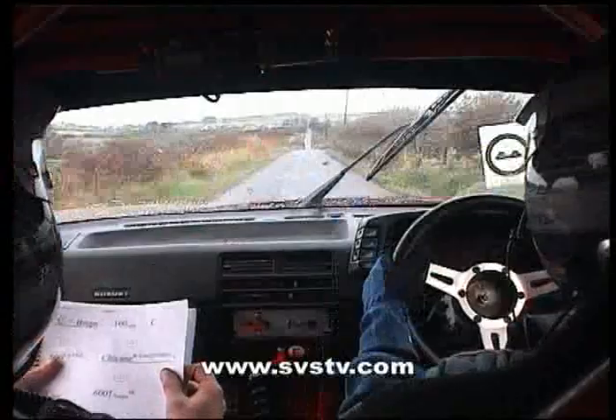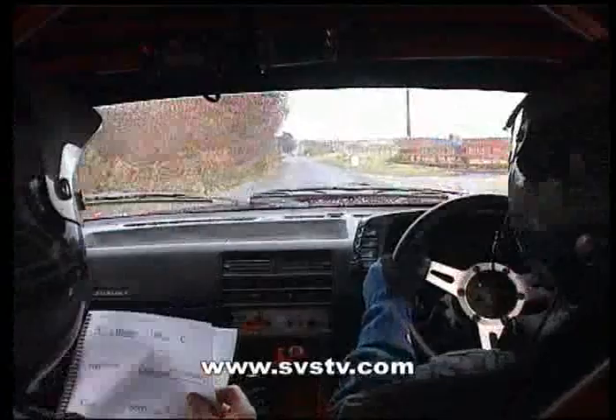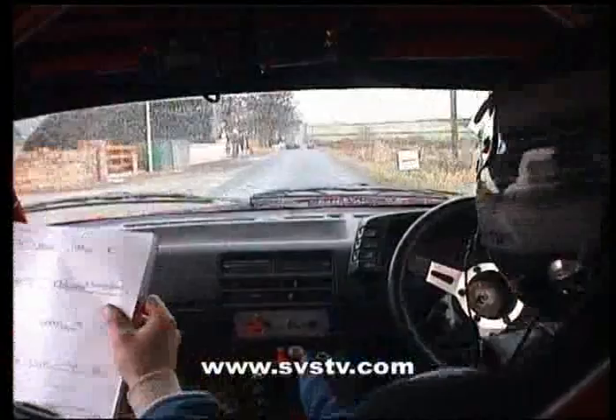Down into a wee dip here, keep running, 500 up the middle, and there's a straight right hand enter coming up, that's it. Keep running, and crest and jump, that's it.